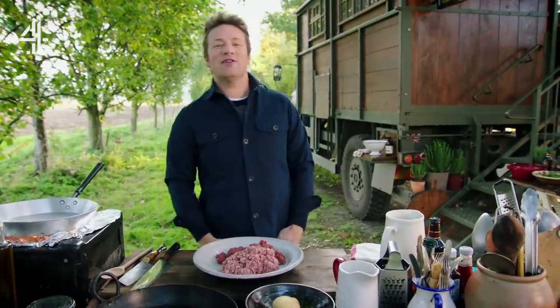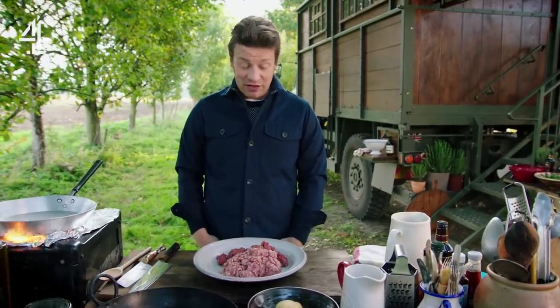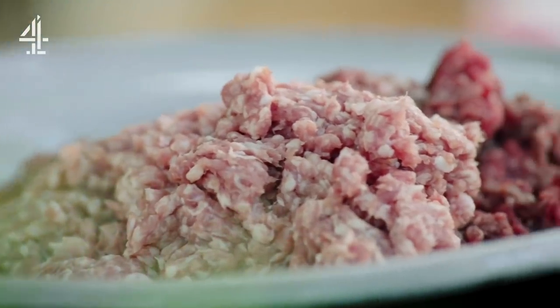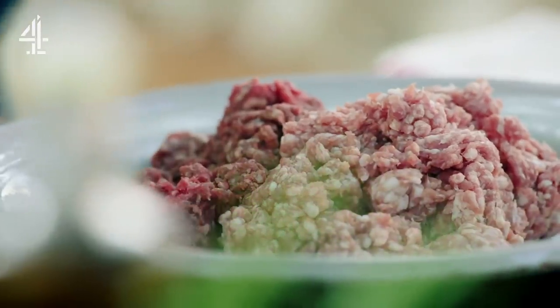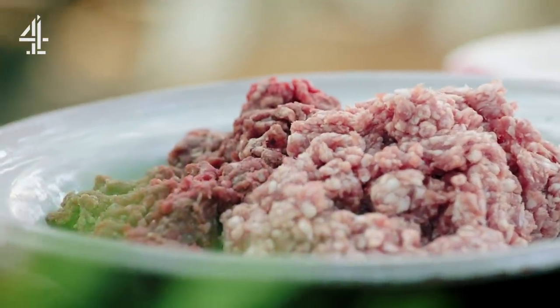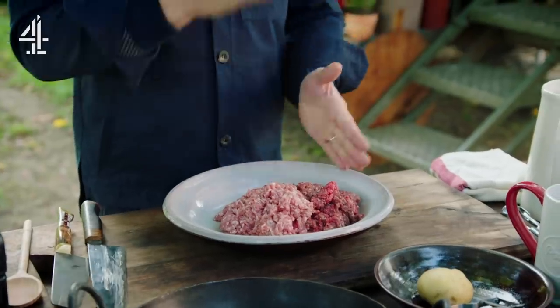So how do we start this lovely story? With the best meat ever. Just because it's minced meat doesn't mean it can't be the best. We've got an amazing shoulder of pork minced here — ask your butcher to get a chunk of pork shoulder and mince it for you there and then, it will be spectacular. Then grass-fed beef, like a brisket or a chuck. We've got a kilo of that in total, 50-50.